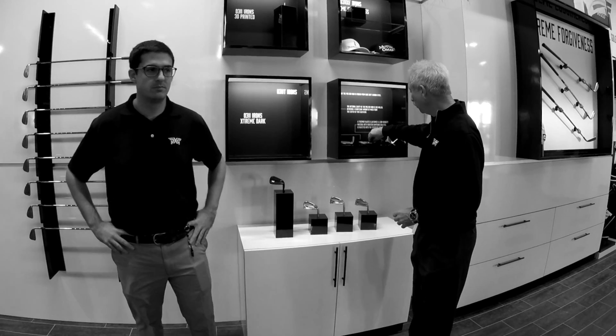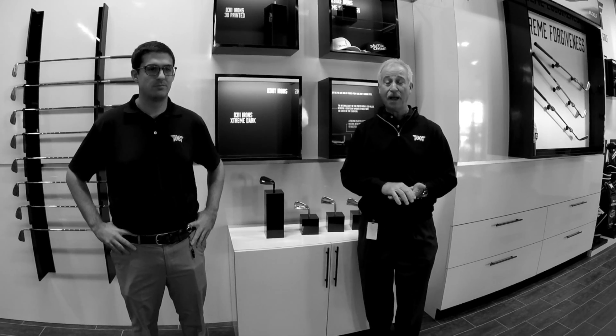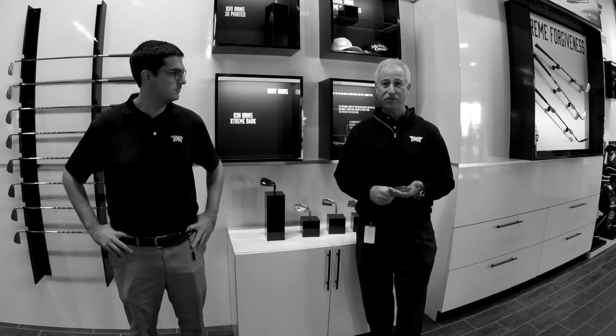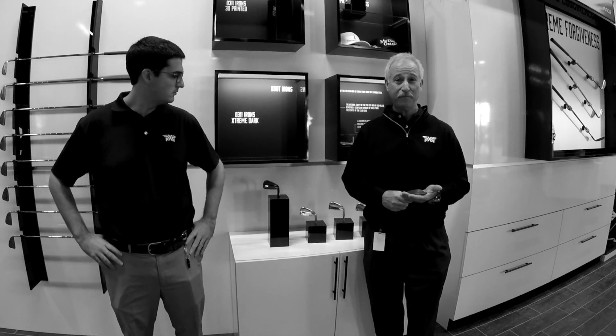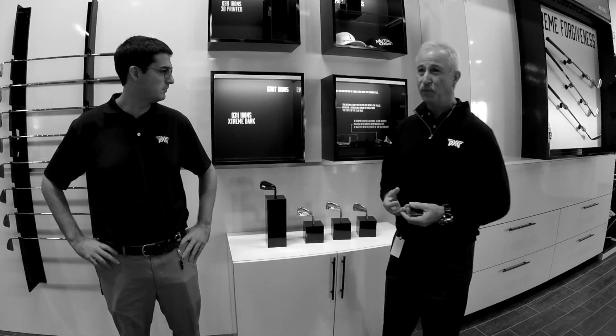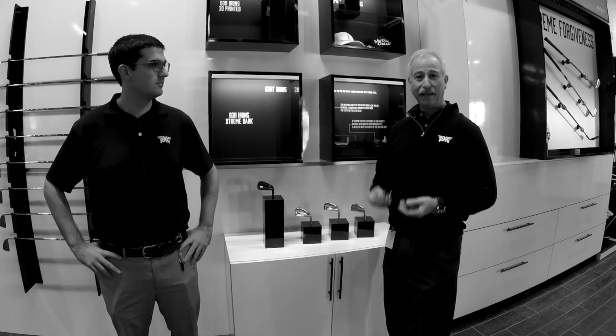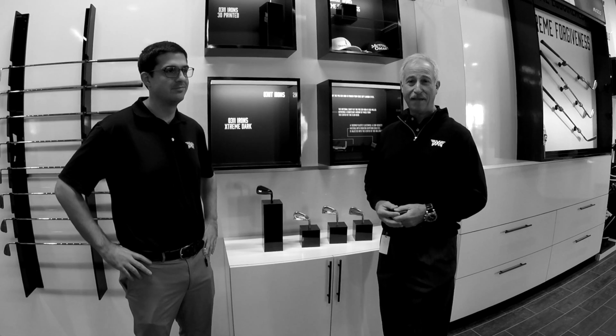Just a little background. When we first started to develop our irons here at PXG, Bob Parsons, our founder, had some pretty unique ideas on what he was looking for in the way of performance. One of the things he asked us for initially, he said he'd like to have a club that looks like a blade but is more forgiving than a cavity back.